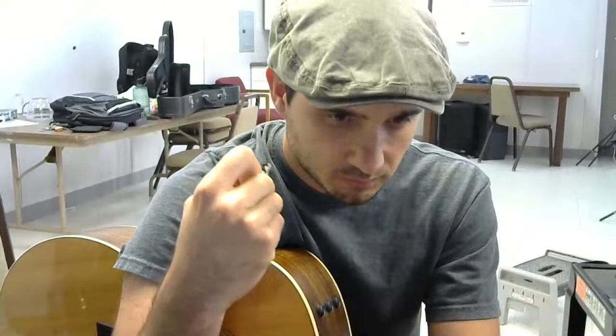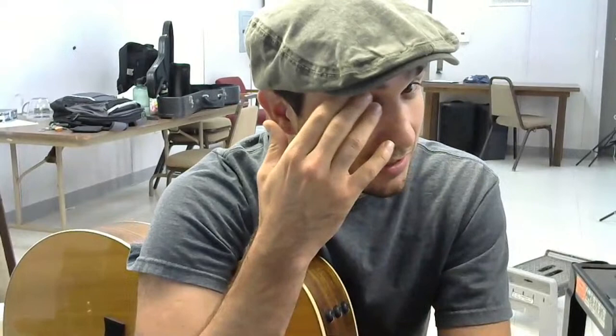A lot of people say the pick either flies out of their hand or it just doesn't feel right. Maybe you started strumming with your fingers and then you tried to pick up a pick and struggled with that transition. I want to talk about that, and you can put any questions related to this topic in the chat section. In terms of brands, the first thing I'll talk about is which pick to use.